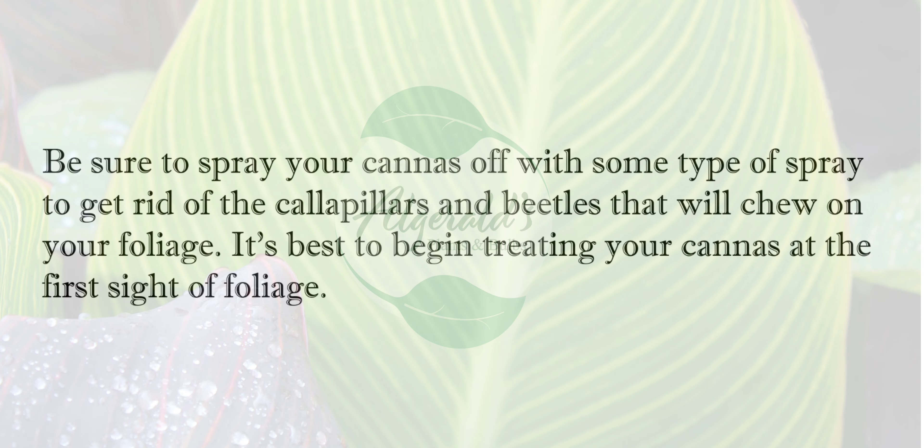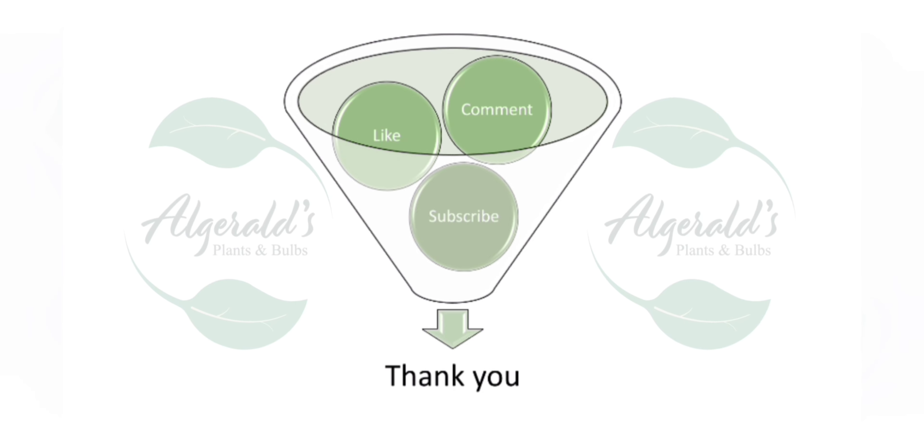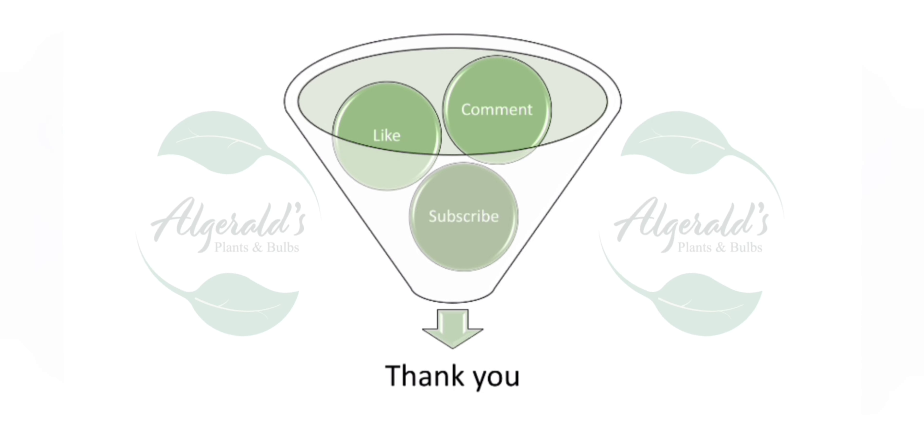Be sure to spray your cannas with some type of spray to get rid of the caterpillars and beetles that will chew on your foliage. It's best to begin treating your cannas at the first sight of foliage. Please feel free to like, comment, and subscribe.